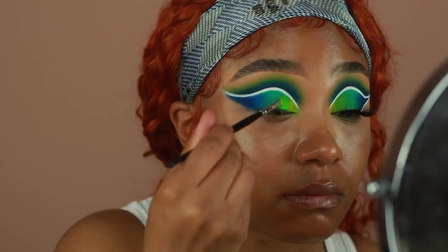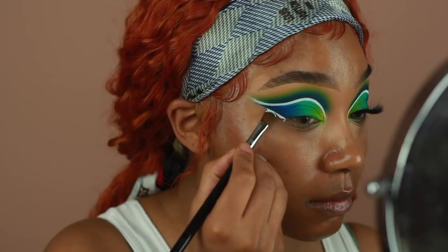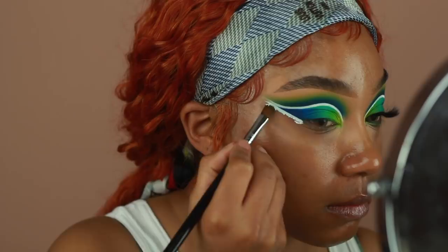Going back in with that Color Fix from Danessa Myricks, I'm going to use that to create another line going from the outer corner of the eye and connecting it to the liner right above it. I'm packing that color on, then going back in with that white eyeshadow to set it, and then cleaning up the line using a makeup wipe, then cleaning it up even more using a little bit of P. Louise base again in the shade Rumor Number Four.